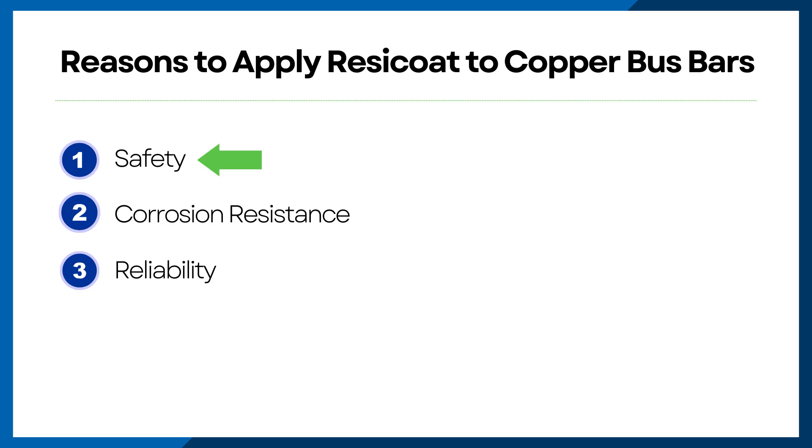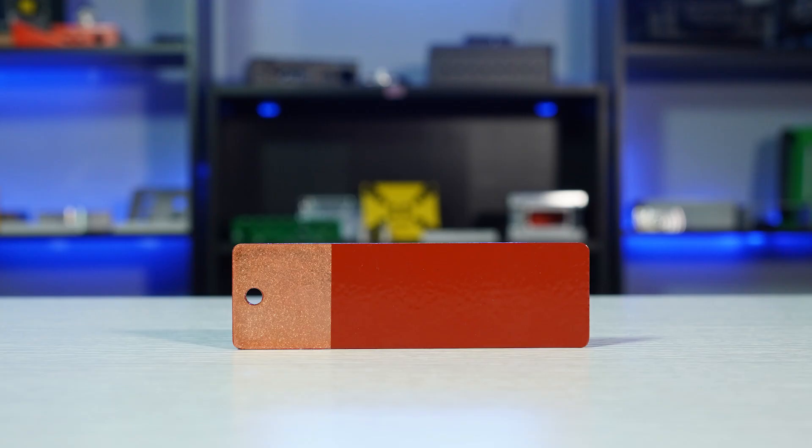Engineers commonly choose to apply ResiCoat onto copper bus bars for a few different reasons. Reason number one: safety. Bus bars carry high electrical currents through them. By applying ResiCoat powder coat in select locations, you're protecting your team and other people from being shocked or electrocuted by the current, since the ResiCoat areas are insulated.